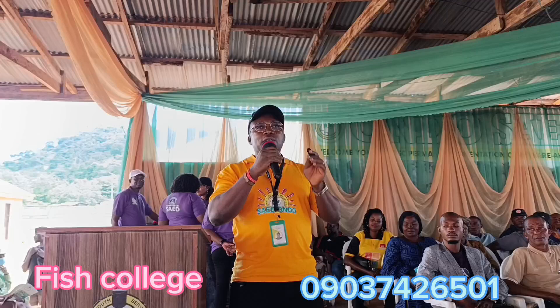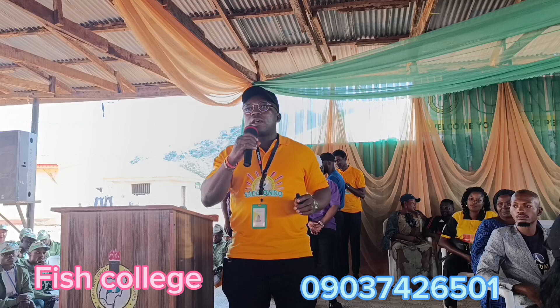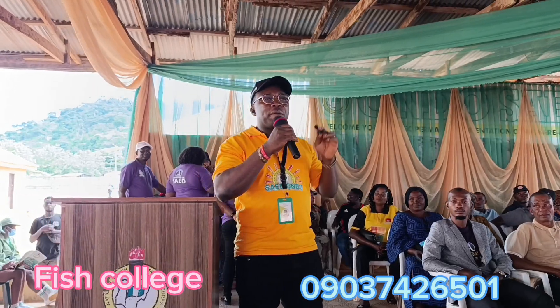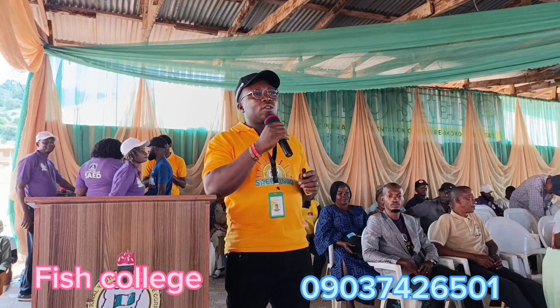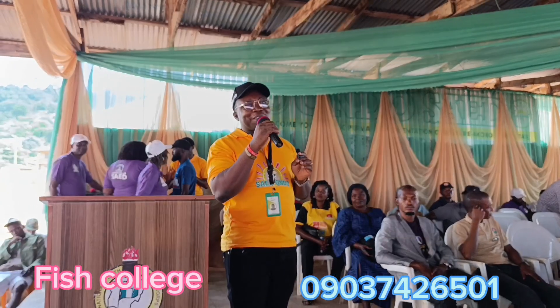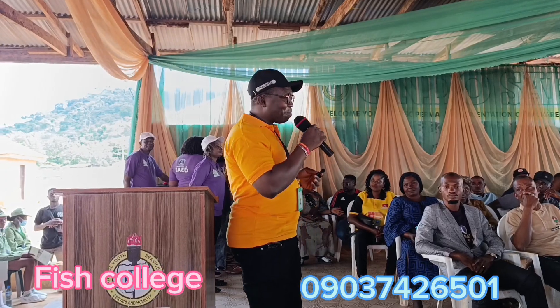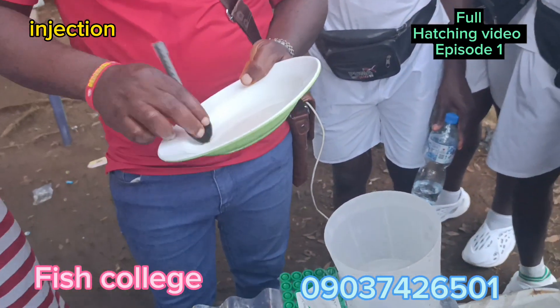So I'm going to be watching a live practical on how we process this and also on how we inject the fish. There's so much more to come — this is just a brief one, and I'd love you to enjoy this video. Thank you so much, enjoy what you're going to watch now.